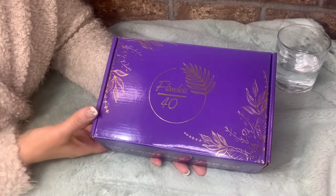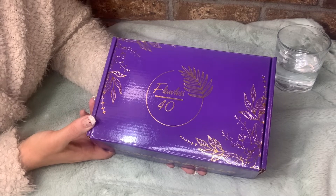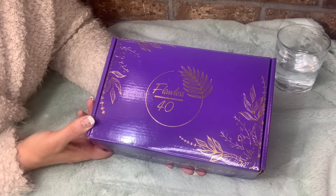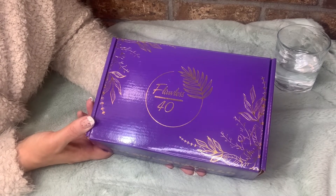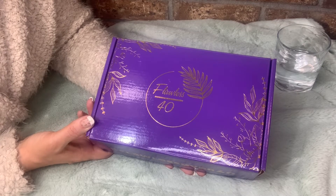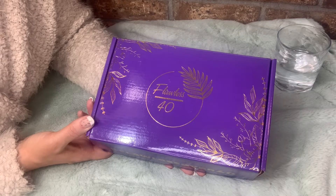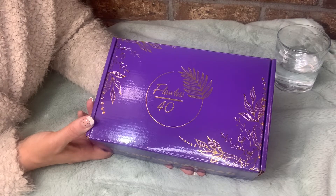Hey guys, it's Candy here with Crazy Eights Life and I have a new unboxing for you today. It's new to me — I didn't even know I was receiving this box. I know I did order it, I just don't remember when, and it feels like it's probably taken a while to get here and I kind of forgot about it. This box is called Flawless Over 40.